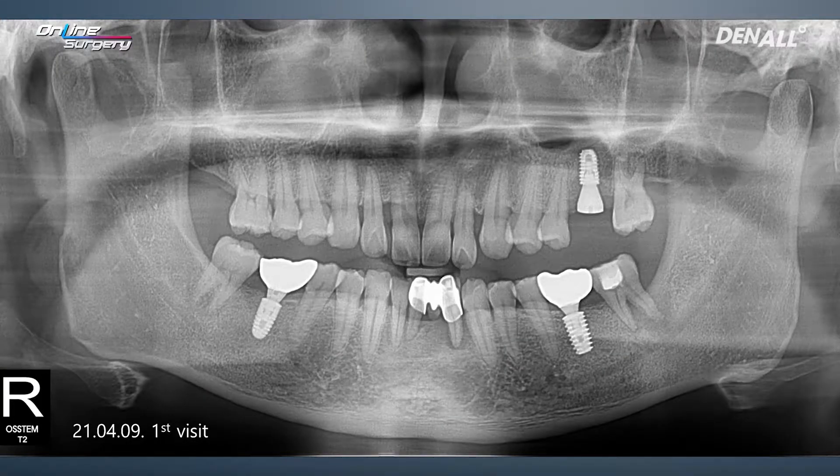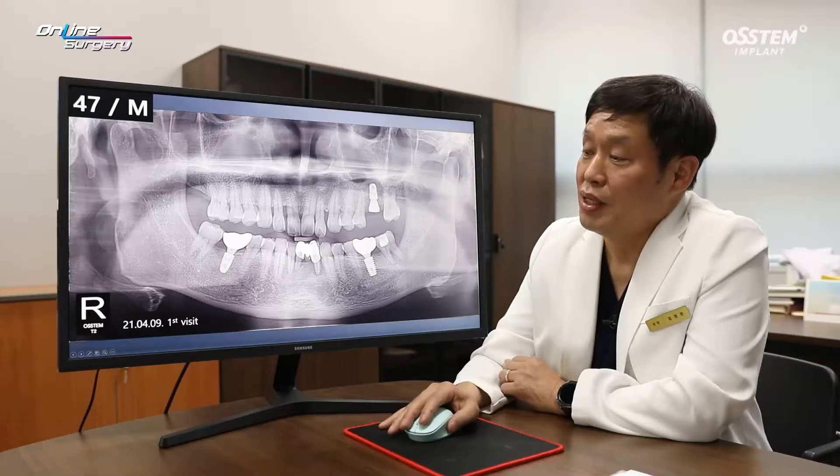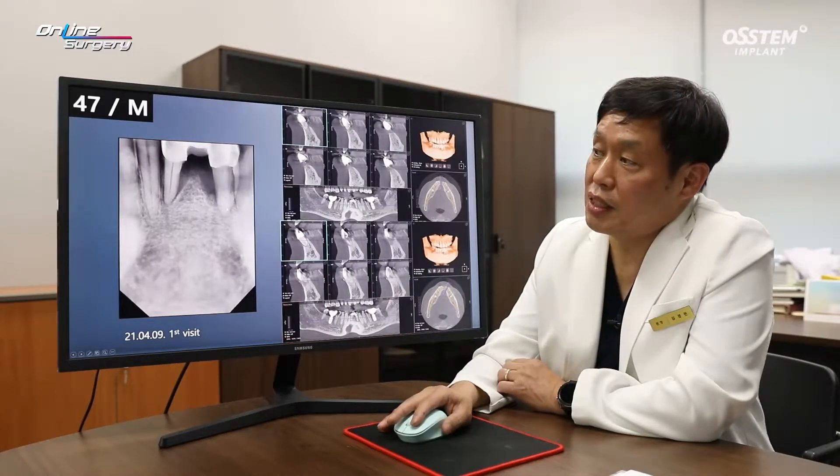If you look over here in the posterior area, implants are placed. In the lower anterior area, the current bridge has quite a lot of mobility. As the patient received implant treatment from a different dental clinic, he hesitated in treating this area. And this is the case for today.